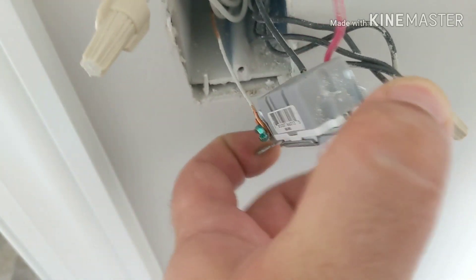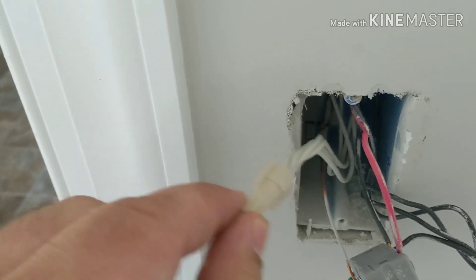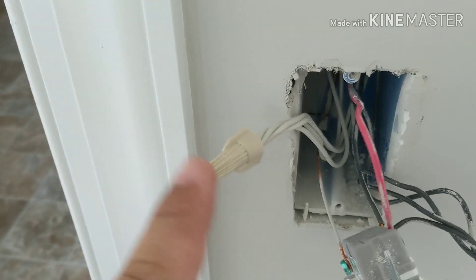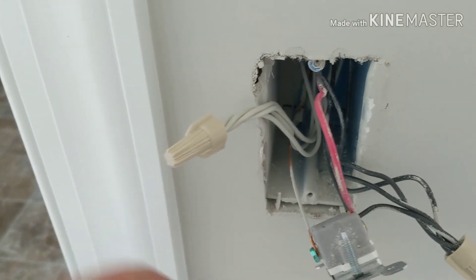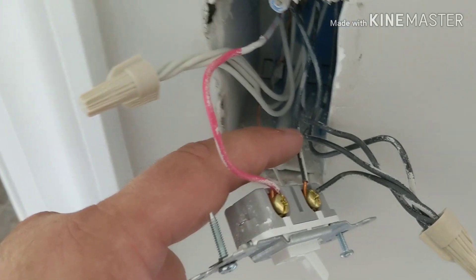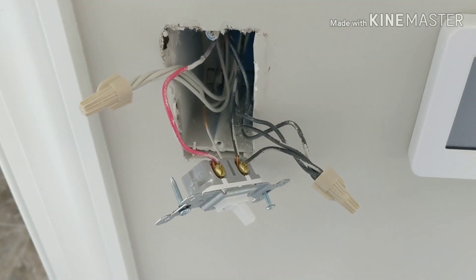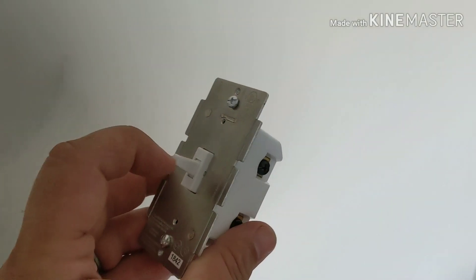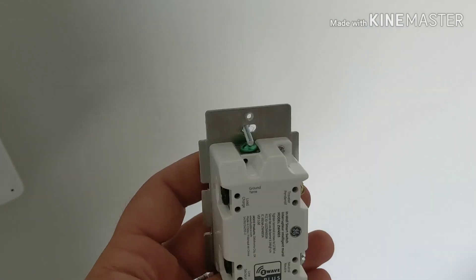It should be very easy to connect the new Z-Wave switch. I'll connect the ground, and I'll need a jumper off the neutral bundle to go to the Z-Wave switch since it needs constant power. Then I'll connect the red wire back as the switched load and the black wire back as our constant hot.